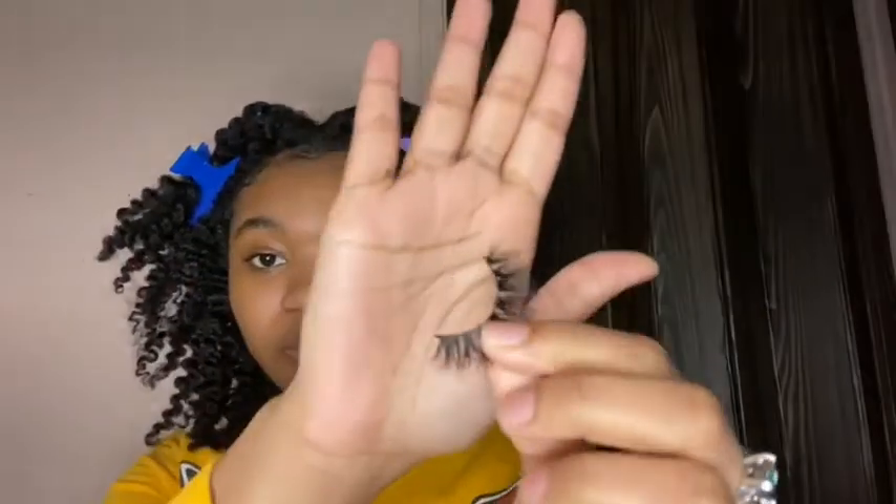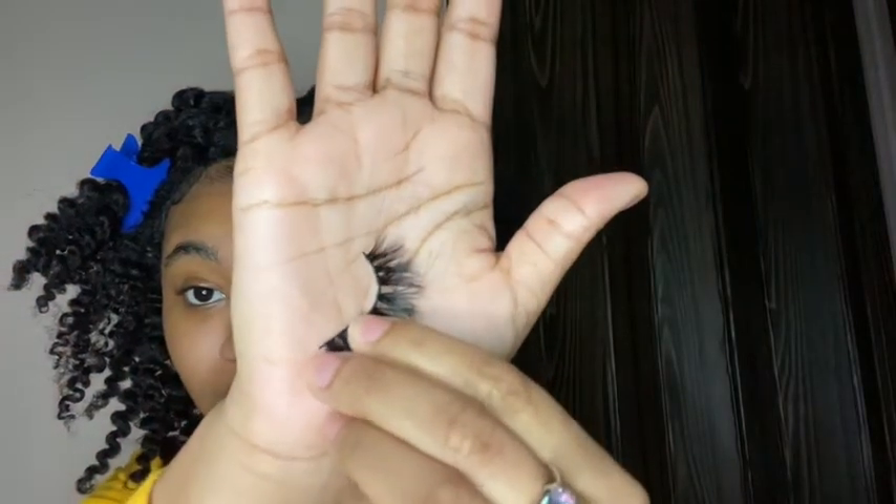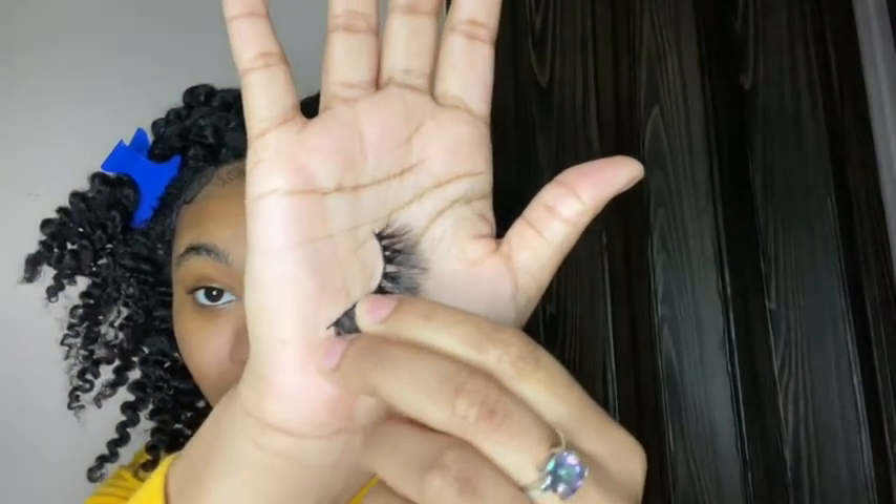You do need some scissors. Y'all see this little excess band right here? This is what's gonna poke you in the eye, and it's on this side too. So what you want to do is just cut that off — snip, snip.